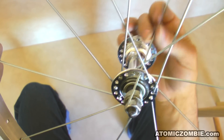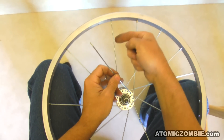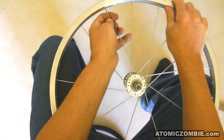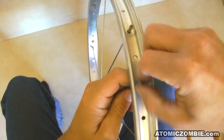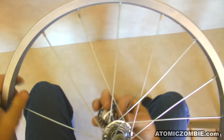Keep installing spokes using this same pattern, with a gap of 1 hole at the hub and a gap of 3 holes on the rim, lacing underneath the last spoke before installing into the rim. Try to install all of the spoke nipples using the same number of turns, so that the wheel will be somewhat true once they are all hand tightened later.